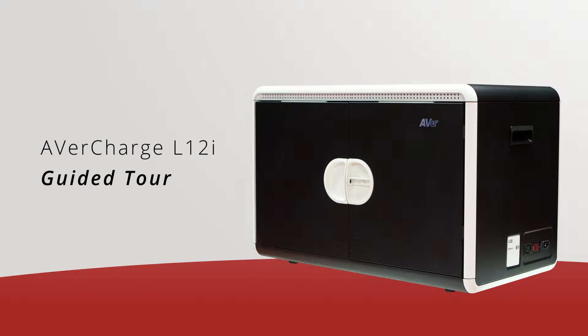Welcome to the AverCharge L12i Guided Tour. The L12i is a 12 device intelligent charging locker that features a stackable design and daisy chain technology.